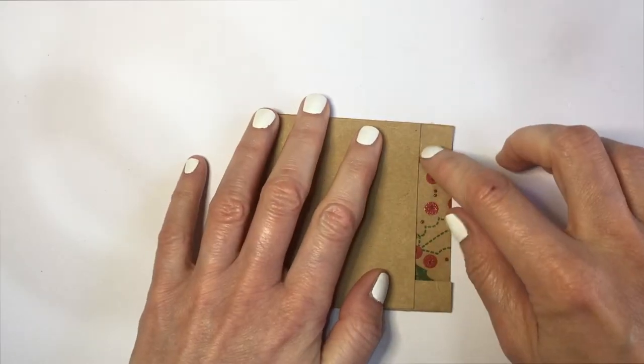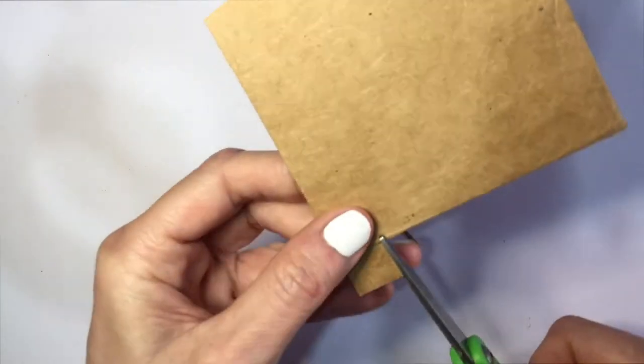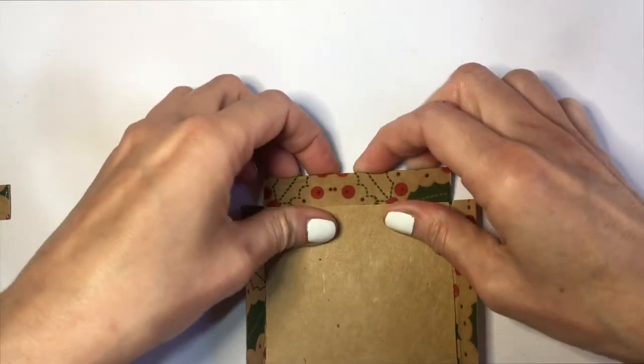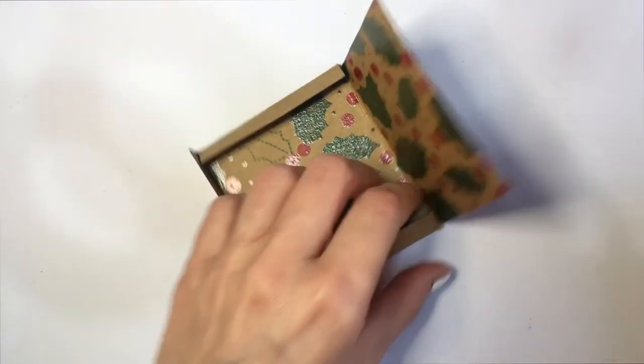Then I'm going to be folding those like lids towards me from both sides. Then I'm going to close it and cut the excess of those things. Then I'm going to be folding that part — the part that goes on top — towards me again, and then I'm going to be using some glue to just glue those lids to the top part of this.